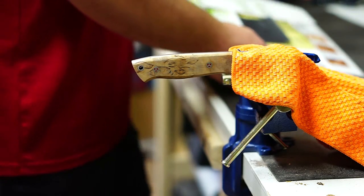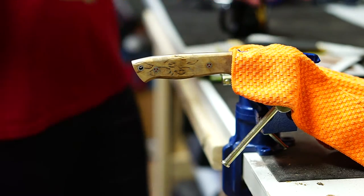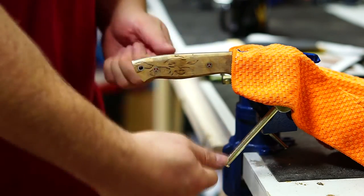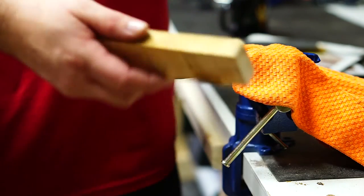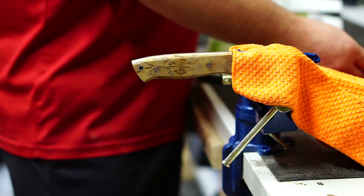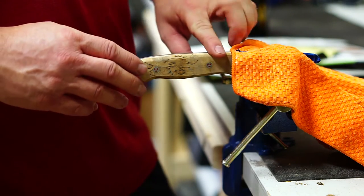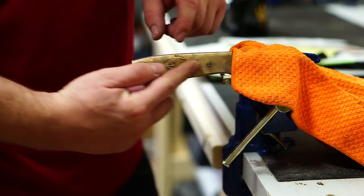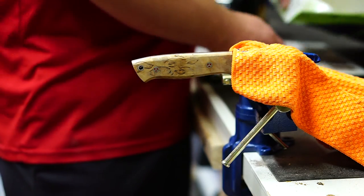I'm starting with 150-grit sandpaper, doing variations of pulling almost like shoe-shining, and also freehanding it. I've got an excess piece of wood to wrap sandpaper around. After the 150, I'll move up to 320 — that'll help fine the wood and start polishing the metal on the pins. Then I'll move from 320 to 600 to 1,200.